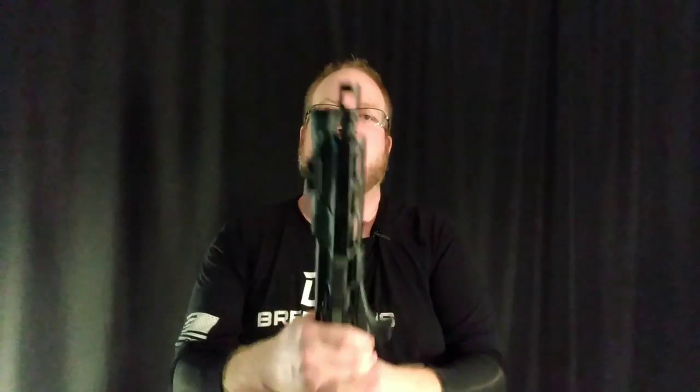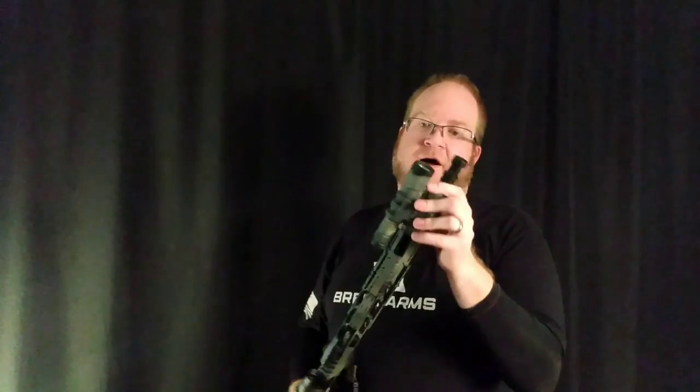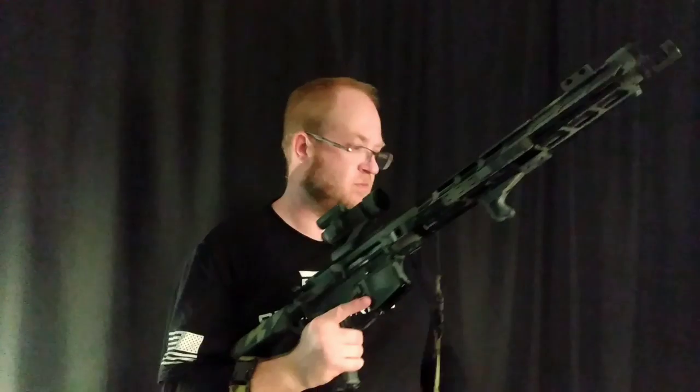Up to the front, we have another Breek Arms piece — their single port brake. And again, this is something I bought before they knew who I was or sponsored anything. I saw it and the price was right — their muzzle brakes are like dummy cheap. This one was like 12 bucks. It's really blasty, so if you're shooting by yourself it feels great, but if you have people in the line with you, yeah, it's not so good. They also make ones with a blast shield, which they're doing another version of.